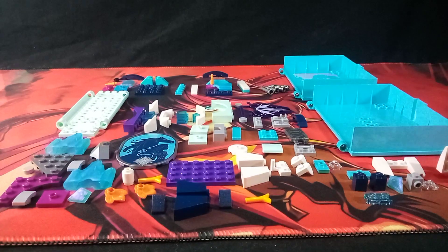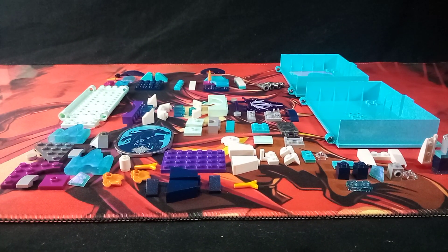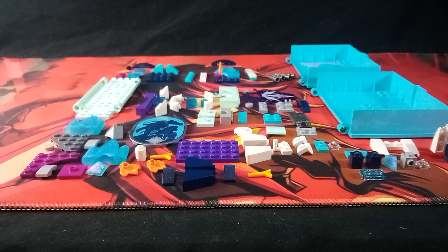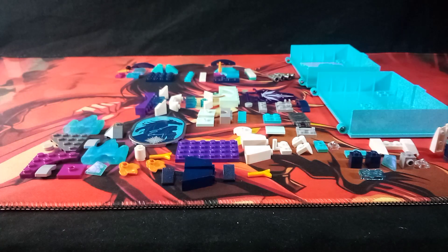First, we'll be taking a good look at the parts. These are the parts we're going to be needing for the build. And yes, it is going to be a pretty simple one, but I'm going to show how to build it anyways. Now first, I'll be building the book casing part.